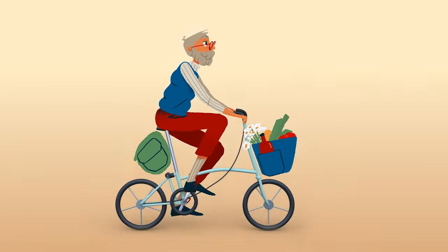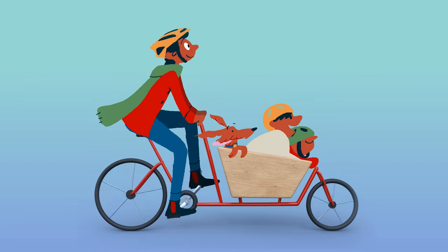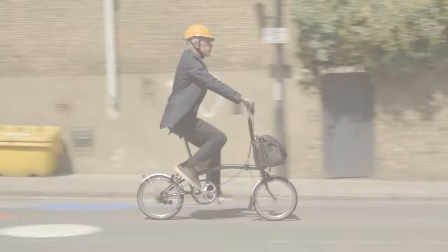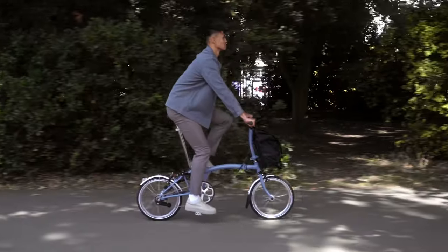Hey there, this is Sahil with Curbside Cycle and we're here today to talk about Brompton bags. So you've got yourself a beautiful Brompton bike — now you just need something to carry your things around.